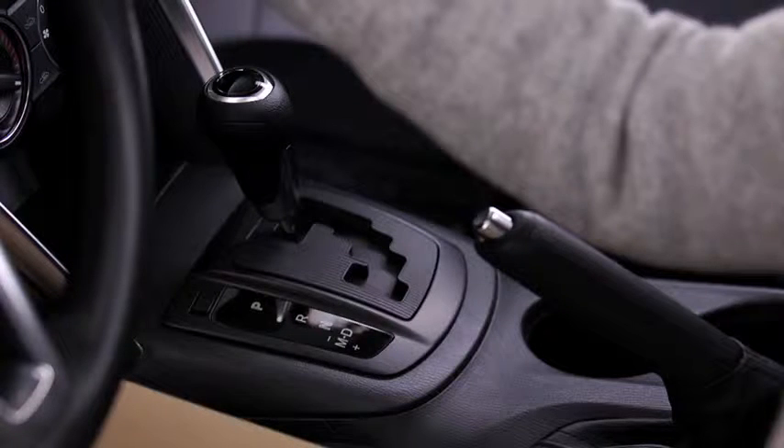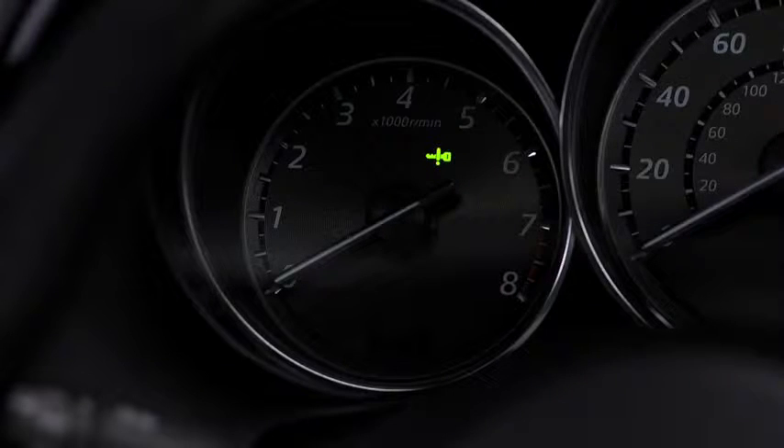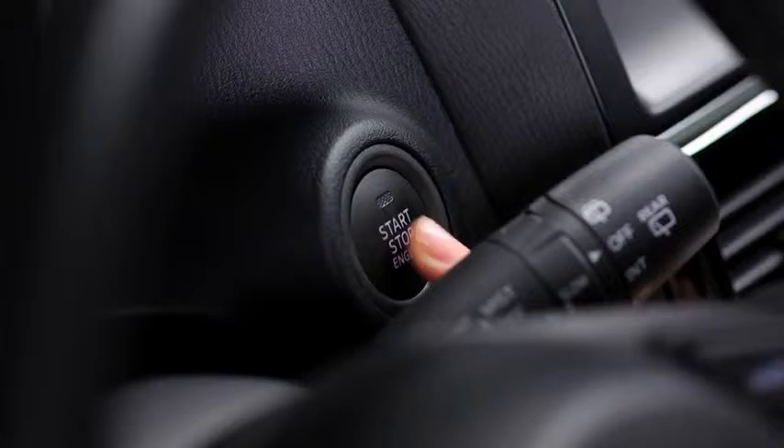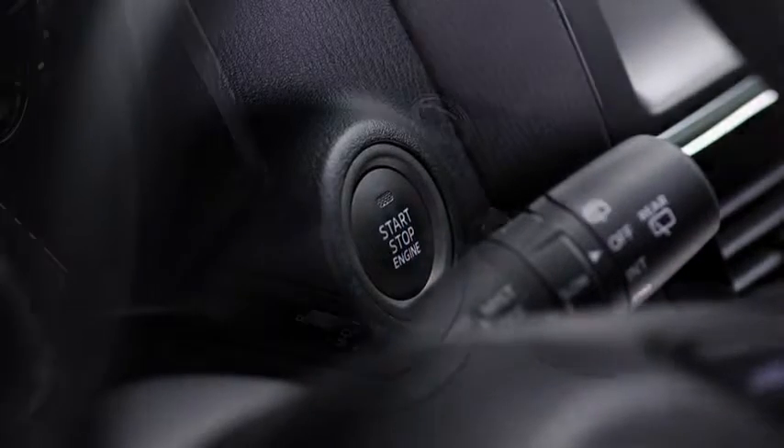To start the engine with an automatic transmission, depress the brake pedal. With a manual transmission, depress the clutch pedal. Press the push-button start after both the green key indicator light in the instrument cluster and the green push-button start indicator light illuminate. After starting the engine, let it idle for about 10 seconds.